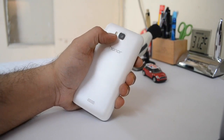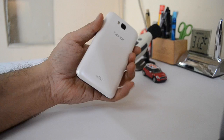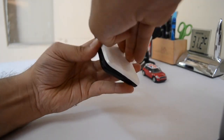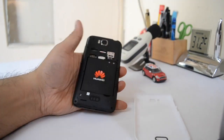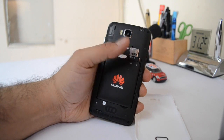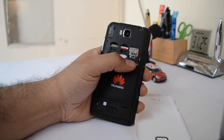On the rear, there is an 8-megapixel camera which comes with dual LED flash and autofocus. It also supports full high-definition video recording. The back is openable and it houses the SIM card slots. SIM 1 and SIM 2 are both micro SIM cards and there is also a space for adding a microSD card for expanding the memory.